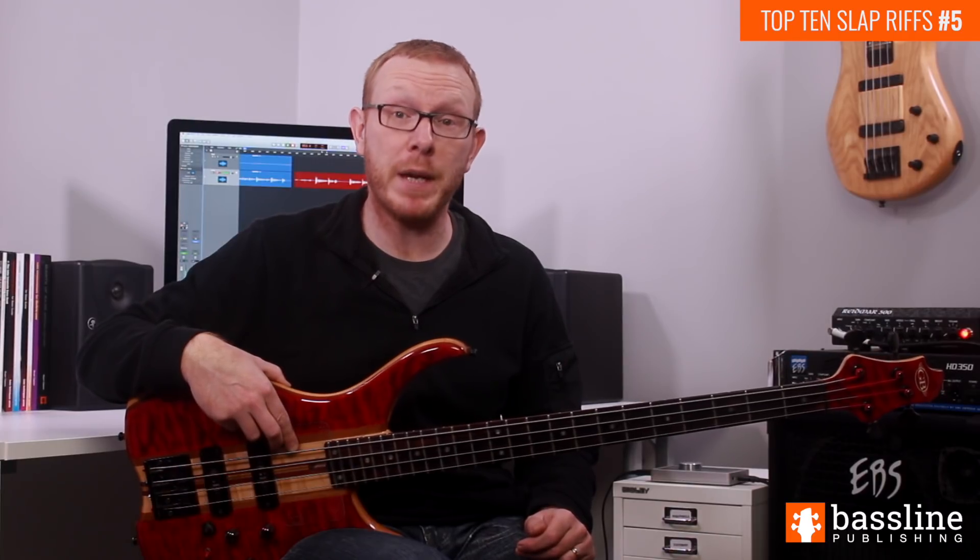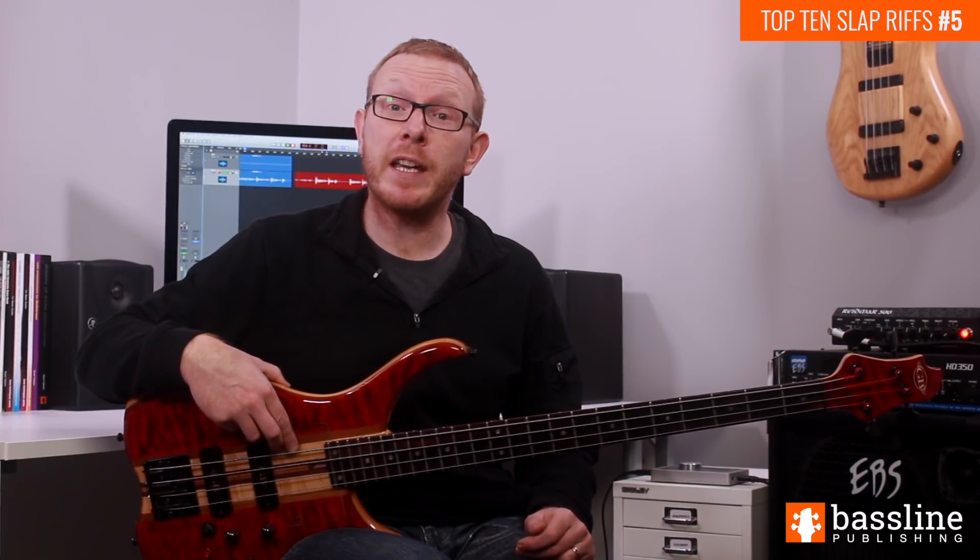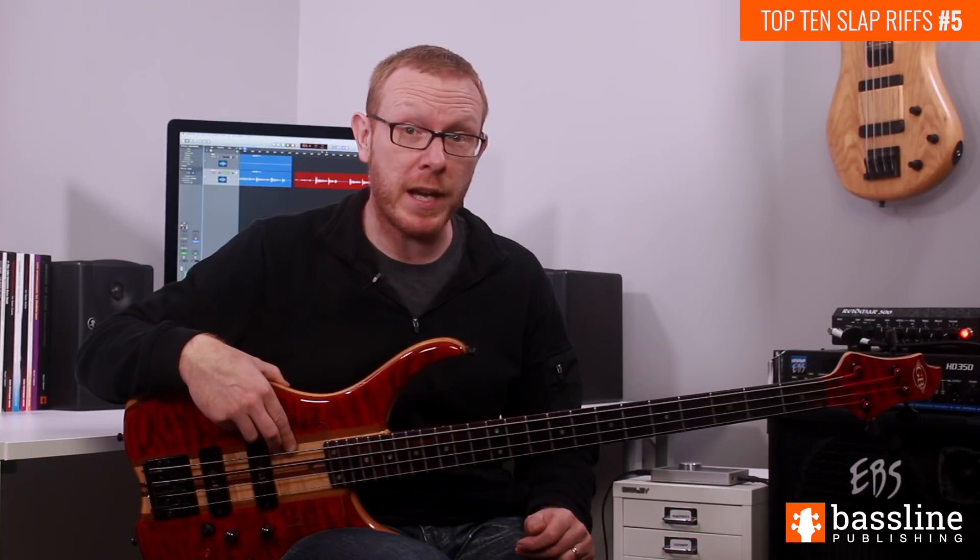Hey guys, welcome to the 5th installment of my new YouTube series which is focusing on my top 10 favourite slap bass riffs. This week we're going to be taking a look at a classic Marcus Miller track called Power.